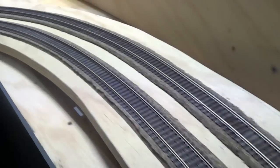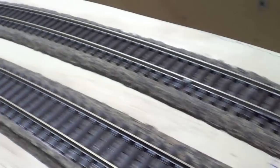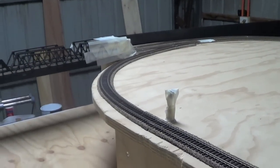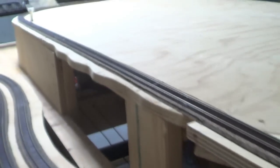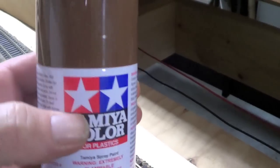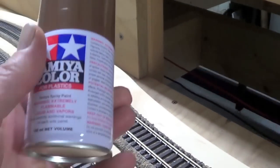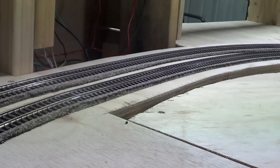Hi guys, I'm about to spray paint my track — as you can see it hasn't been done. I'm going to spray from there all the way around, up to the bridge and across to this bridge. I'm going to use a spray can for this, which is Tamiya paints. This color is actually red-brown, if you can see that. I'll show you how I do it.